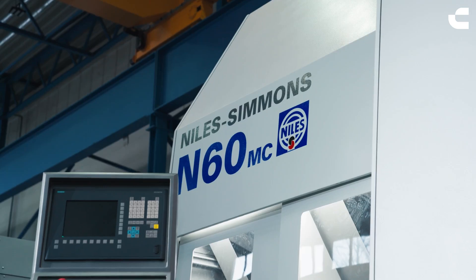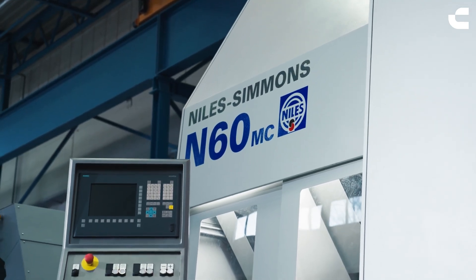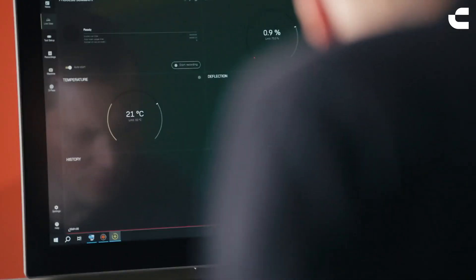The market needs a highly integrated solution, which gives them a robust process in a machine that has the ability to drive different processes. In this project, we can use the Silent Tools Plus application to give the customer a large, robust process with a high level of process transparency.